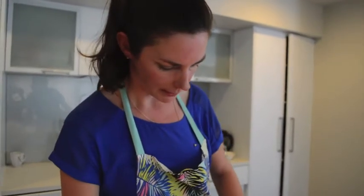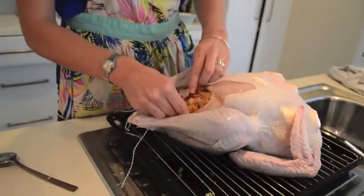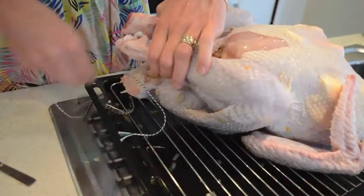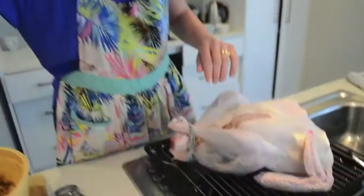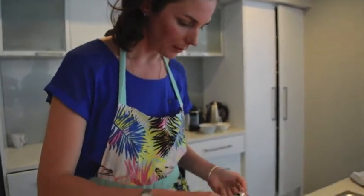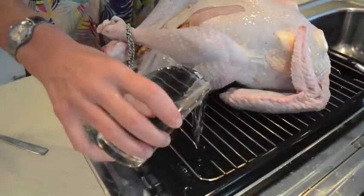Our next job is to tie this up — I've never done this before, so we'll see how we go. You could stitch it as well if you were really clever. Taryn Davis had a great tip of putting bacon over the top, which apparently stops it drying out, so you could try that. The recipe also tells us to drizzle over some olive oil and pour in a cup of water into the roasting dish.